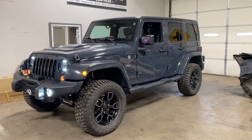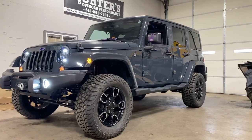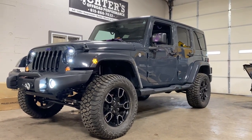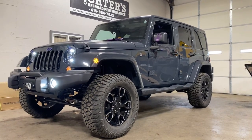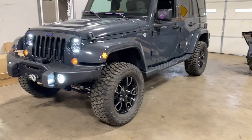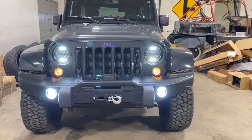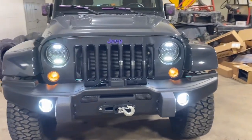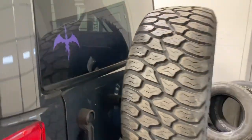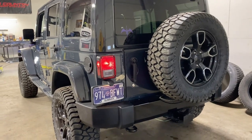Got it all finished up — the Jeep has a great stance now, much more aggressive look than stock. Got those 33 inch AMP Terrain Attack tires mounted on the factory wheels with inch and a half wheel spacers, two and a half inch Rough Country lift kit, dual steering stabilizer, AEV front bumper, Rough Country winch mounted on the AEV winch mount, LED headlights and fog lights. Did a few custom touches too: spare tire relocation bracket and a third brake light elimination for a clean look. The customer should be very happy.